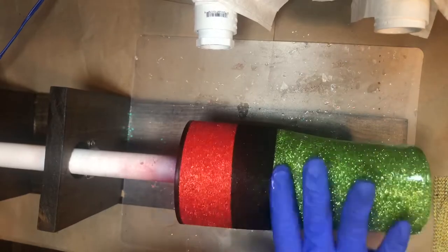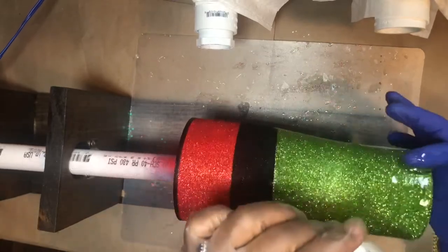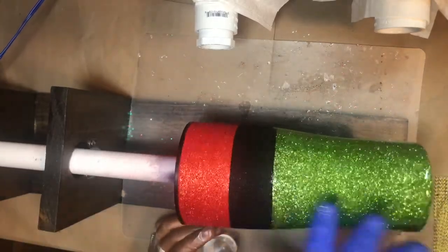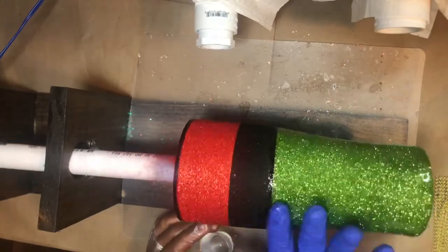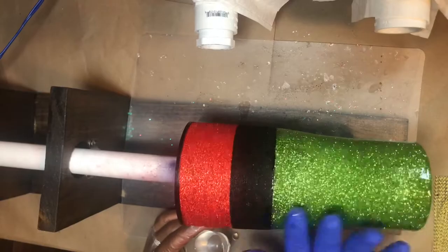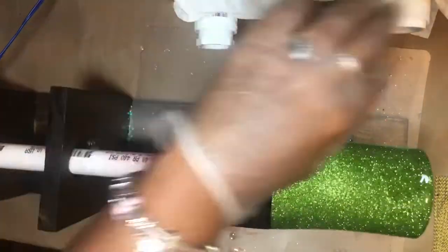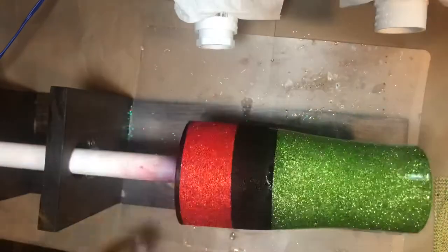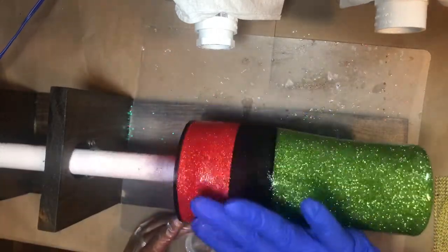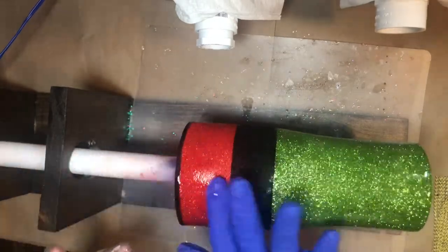I start at one end and work my way to the other end. I'm putting this on with my finger because I want to feel and make sure I'm covering every part of this cup — if you miss a little part, that is called a fish eye, and you will see it when your cup is dry and you look at it at an angle. I'm cleaning off my hands with baby wipes and getting that edge up at the top — I don't want it to go over the lip of the cup, so I'm being very careful up there.